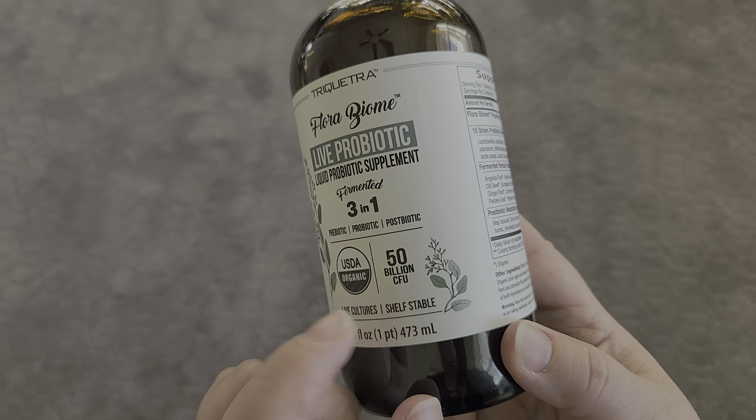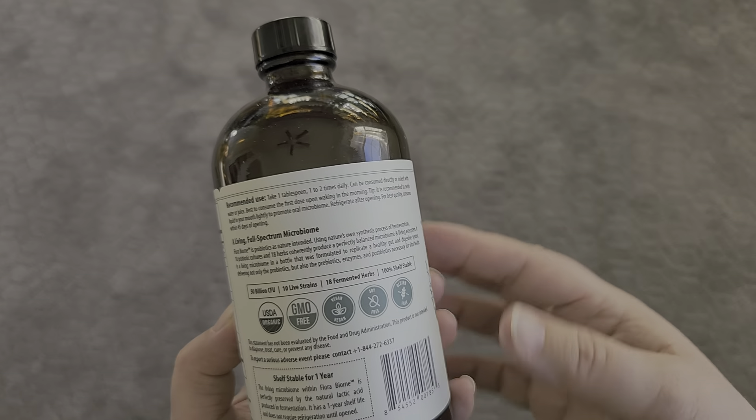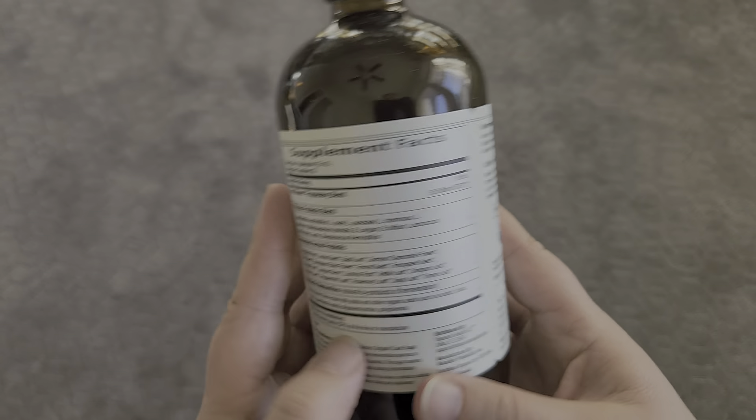The thing you need to note is that it is shelf stable until you open it, but once you open it, it says to refrigerate after opening. So just keep that in mind.